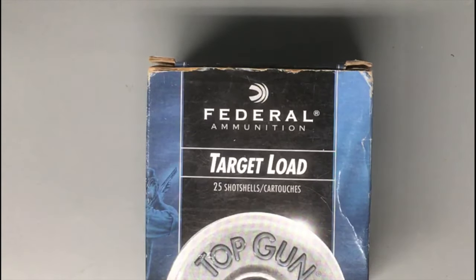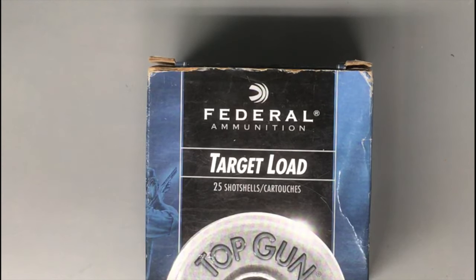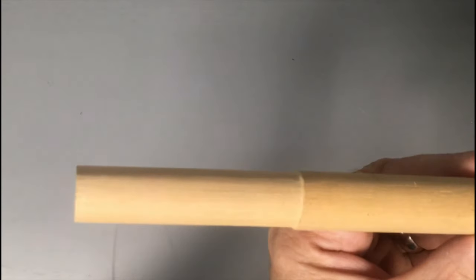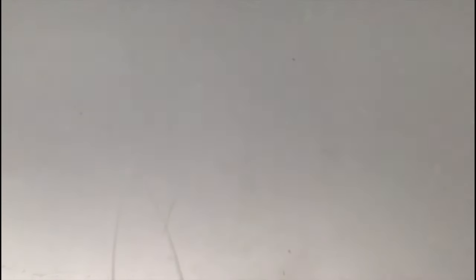You're going to need to purchase a box of 12 gauge shotgun shells. Target load is fine for this purpose — we're essentially going to empty the case of the contents anyway. You'll also need a three quarter inch dowel sanded down to about 11 sixteenths. You don't have to be exact with the measurement; it just has to be able to fit inside the shotgun case.